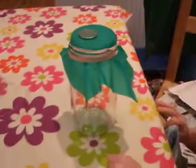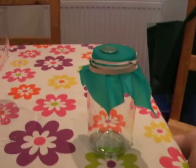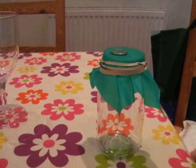Now, Rufus is going to hold the camera. There you are, Rufus. You hold the camera just about there. Make sure you get the whole jar in. Tilt it around a bit.